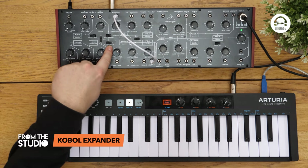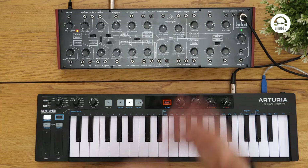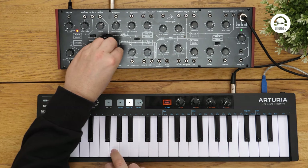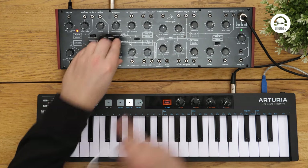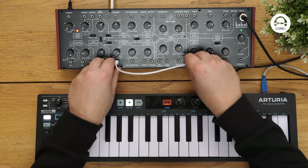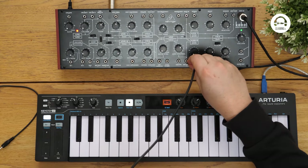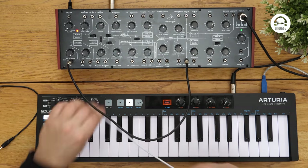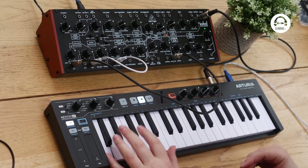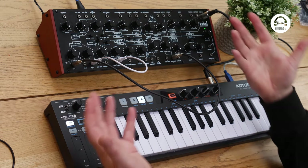And we can sync VCO 2 to VCO 1. And to get that typical sync tone, we can modulate this frequency with one of the envelopes. We're not hearing too much there, and that's because it's so modulated. So what we really need to do is adjust the amount of modulation — so we go into this voltage processor here, input and then output to the frequency.